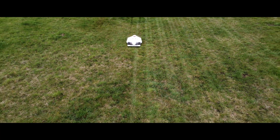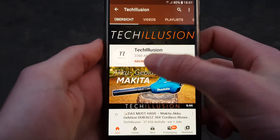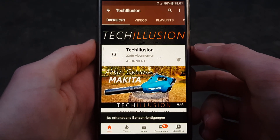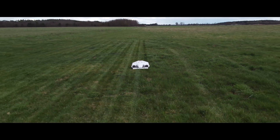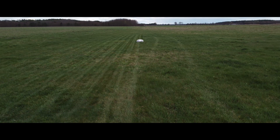So, let's get started. If you haven't already, be sure to subscribe to this channel for free and activate the bell to not miss any future testing videos. The current prices are listed in the video description below. Thank you for your attention and let's get started after the intro.